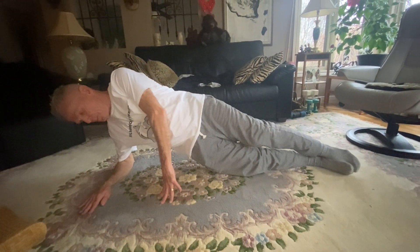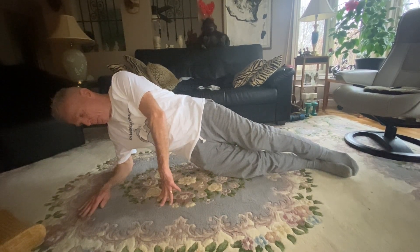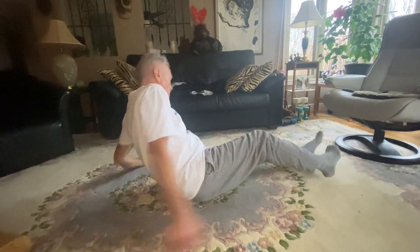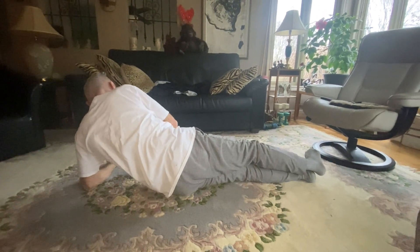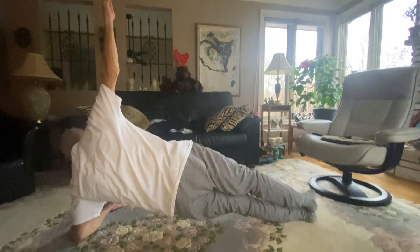Your shoulders, hips, knees and ankles should be in a straight line. Then you lift yourself off the ground, hold yourself there, take a rest, and then maybe do the other side. Make sure the elbow at the front is below the shoulder and lift your hips up, balancing on your feet at the bottom.